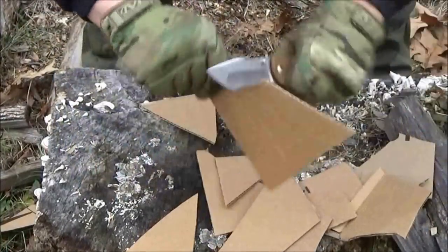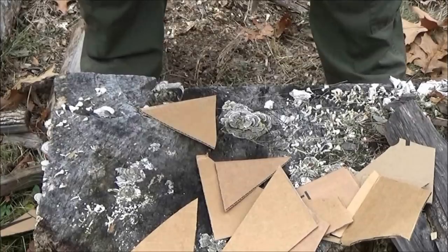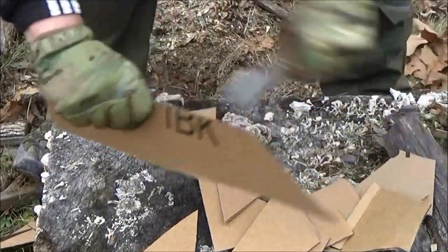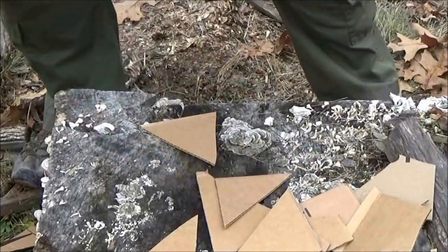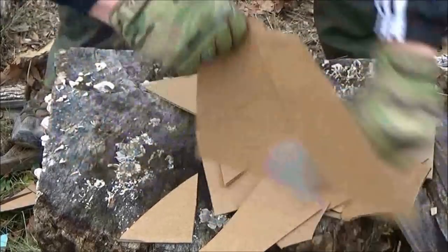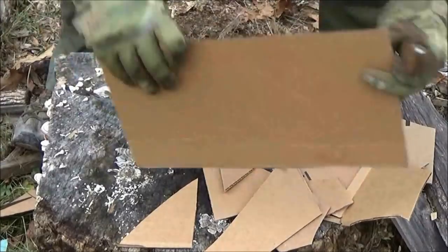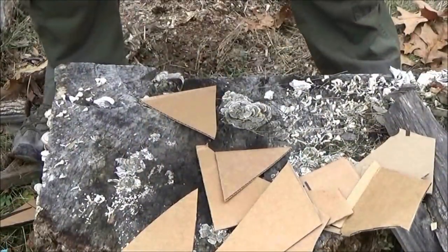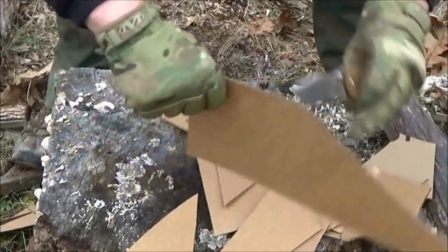The recurve on this definitely has its uses. Just like any recurve — check any of Ken Onion's designs, for example — the recurve bunches up material. If it's soft material, it bunches up material and kind of channels it and forces it to get cut.